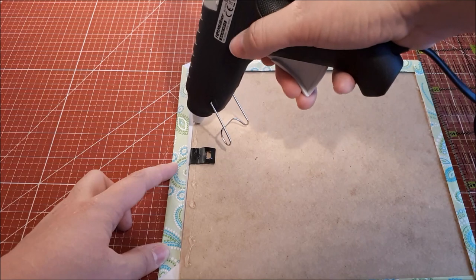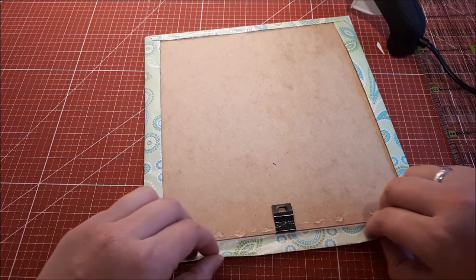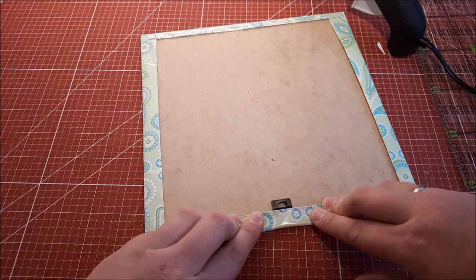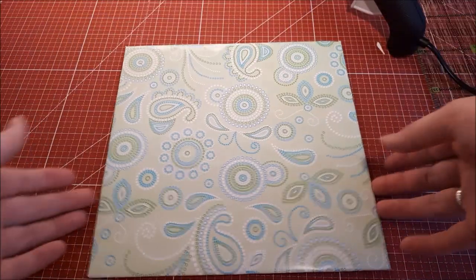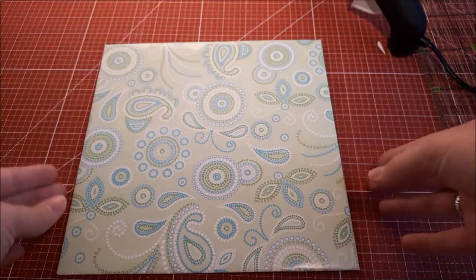Nobody will see it, but I like to have a nice and neat back too. Just press it for a second and then in front you have a beautiful background for your diaper.